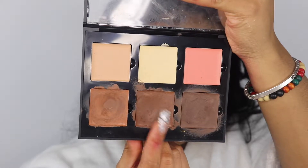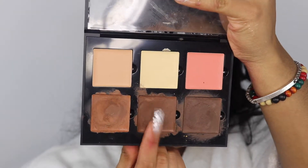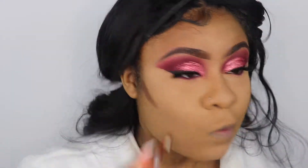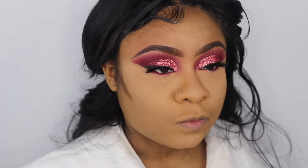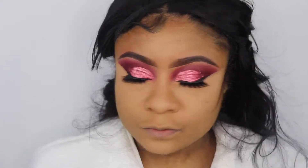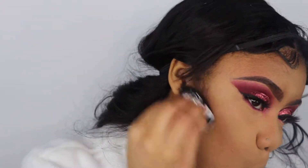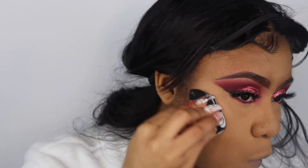Today we are going to cream contour — I feel like I haven't cream contoured in forever. I'm taking the Anastasia cream contour kit and picking up the color I think is called Chocolate, contouring my cheekbones and blending it out using a Kashuk sponge. It's one of the new marble black-and-white sponges that just came out — you can get it from Target.